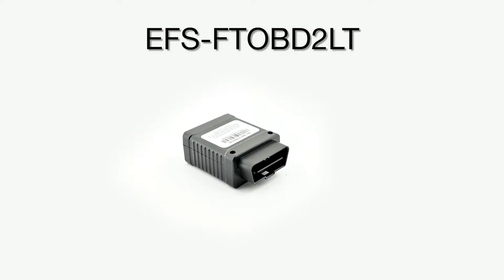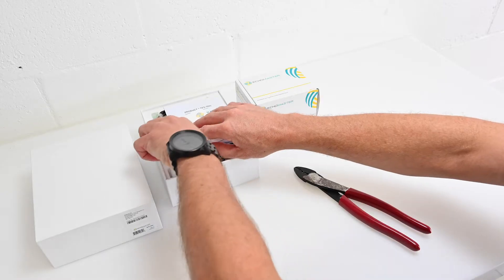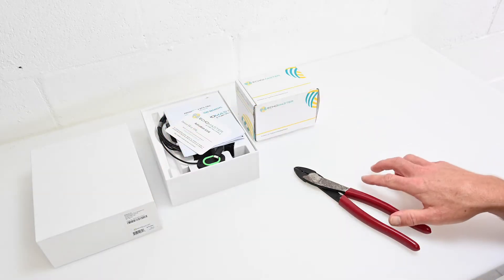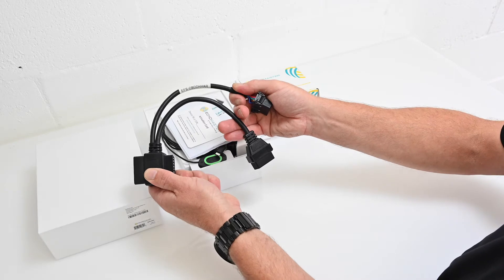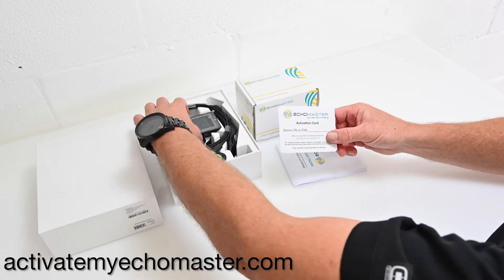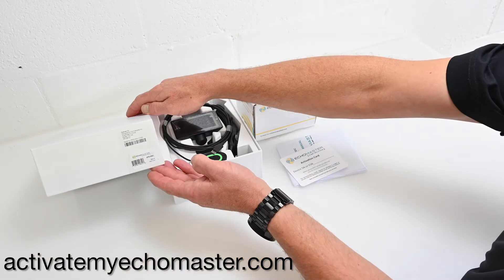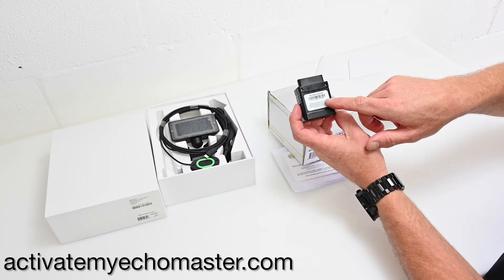Today we will be installing the fleet tracker and our connected dash camera. For this installation, make sure you have all of the required tools available. You will need an OBD2 dual-head Y cable for this installation. Before you install your connected camera and your fleet tracker, be sure to note the serial number. You will need those numbers to activate your device.